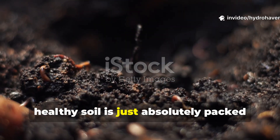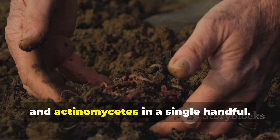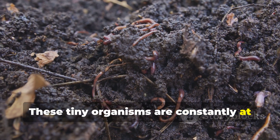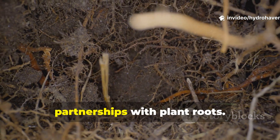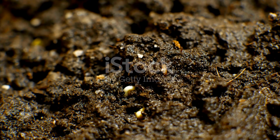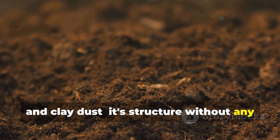Healthy soil is absolutely packed with life. There are literally billions of bacteria, fungi, protozoa, and actinomycetes in a single handful. These tiny organisms are constantly at work digesting organic matter, releasing minerals, building humus, and forming amazing symbiotic partnerships with plant roots. Without these organisms, soil is really just sand, silt, and clay dust — it's structure without any real metabolism.